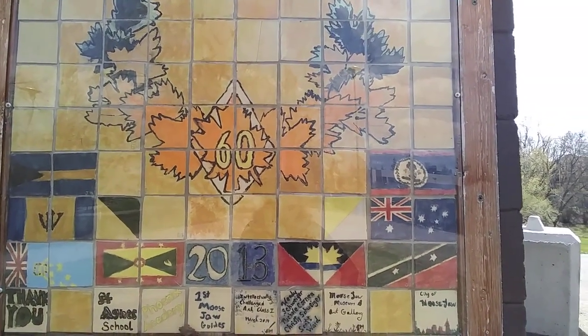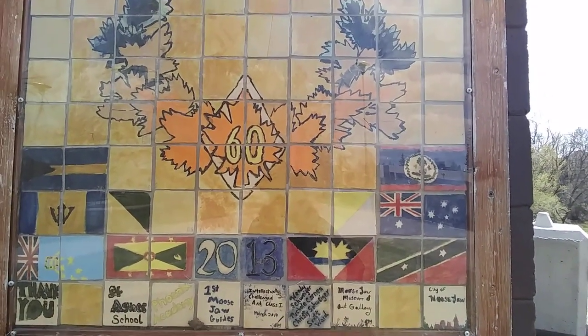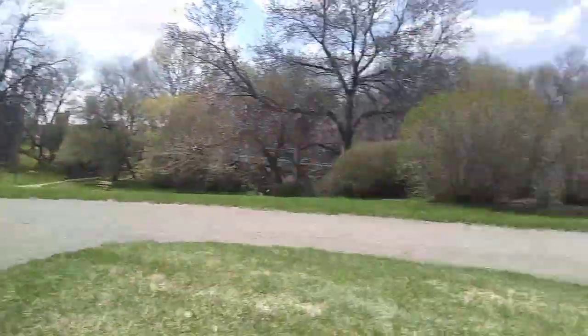This is our second public mural that we did with our education programming at the Musjah Museum and Art Gallery. Our third mural is right beside this one, and it commemorates Crescent Park's 100th anniversary in Musjah. For this project, we actually got a map of a bird's eye view of Crescent Park and designed it to look overhead.